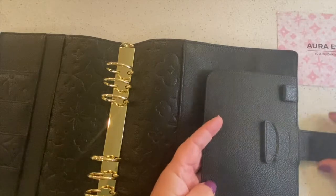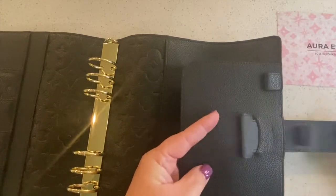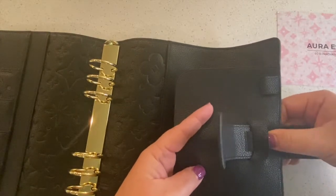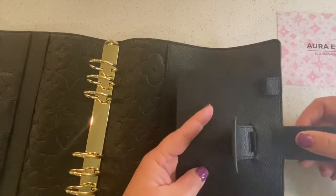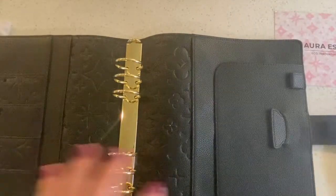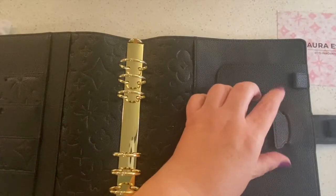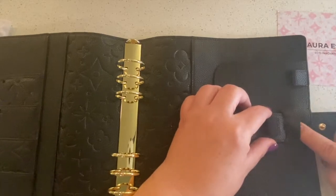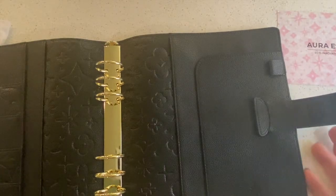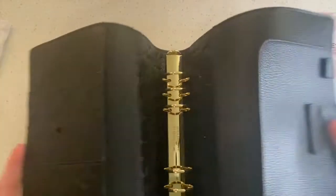There are two pen loops, and I think this part is adjustable. There's another loop there, so if your planner gets big and chunky and you need to make it wider, you can pull this back through and thread it through the loop and it'll get even wider. I love it — it's beautiful. It's really soft, a little bit floppy.